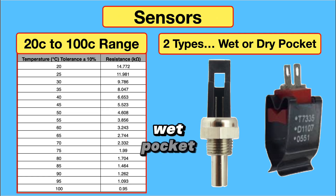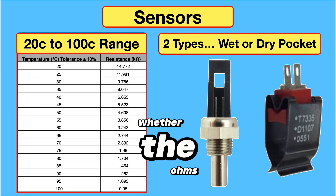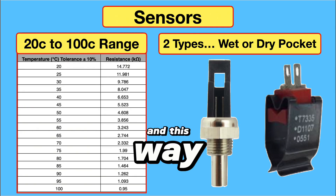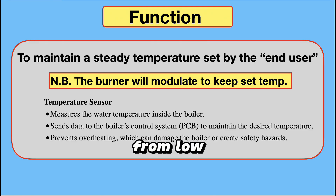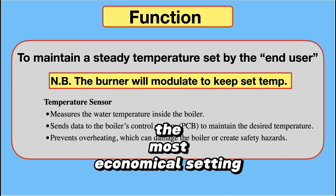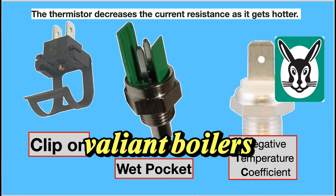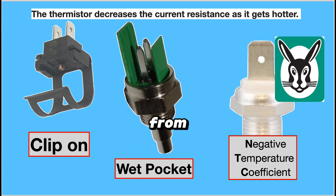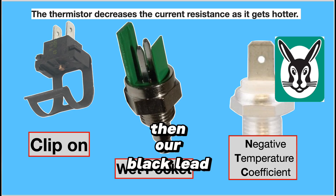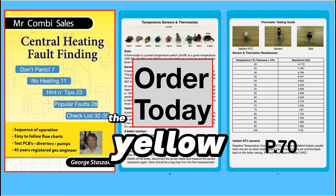Sensors come in two types: wet pocket and dry pocket. The chart on page 70 in the yellow book shows whether the ohms reading corresponds with the temperature it should be, so we can calculate whether it's good or faulty. The function of a sensor is simply to modulate the boiler from low to medium to high, then medium to low, so the temperature is maintained at a steady level — the most economical setting. The NTC (negative temperature coefficient) sensor, often used by Vaillant boilers, is tested by removing the wire from the top, putting the red multimeter lead into the white spot and the black lead to earth, measuring in ohms. Everything you need to know about sensors and stats is in the yellow book, pages 68 and 70.